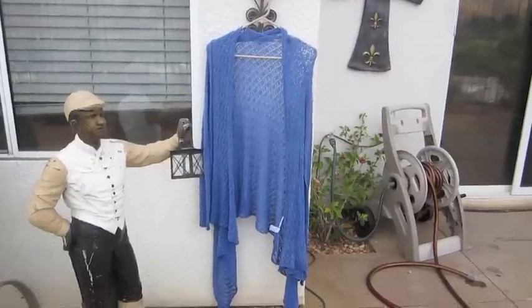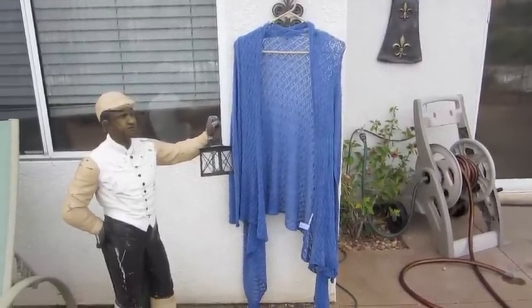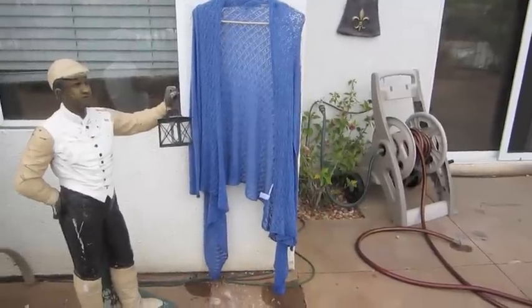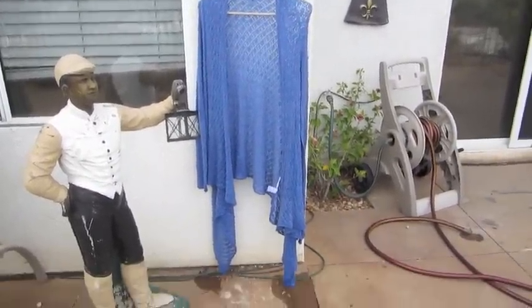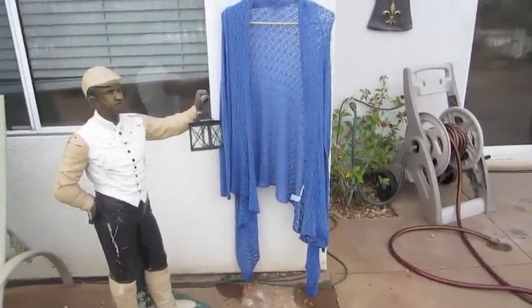Wash it with no other items, otherwise leftover dye could leak onto your other clothes and turn them a color you don't want. So yeah, that is all I have to show you — I hope you guys have a great day, bye!